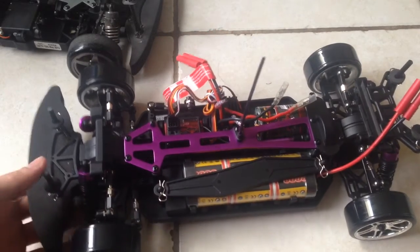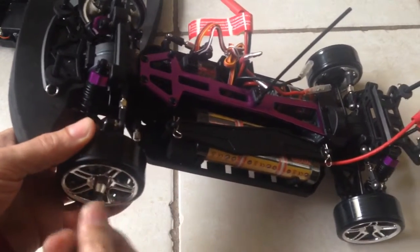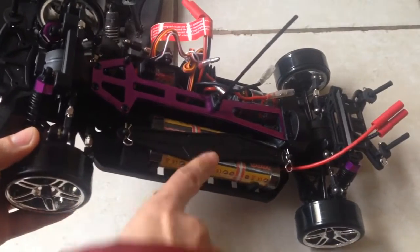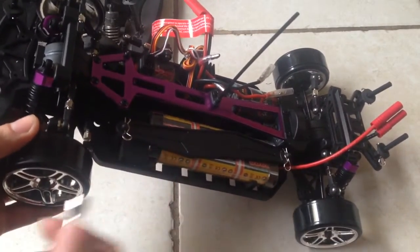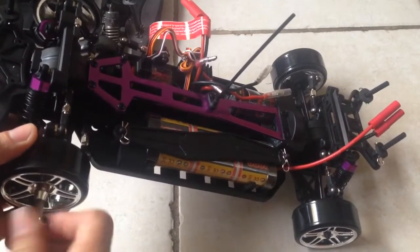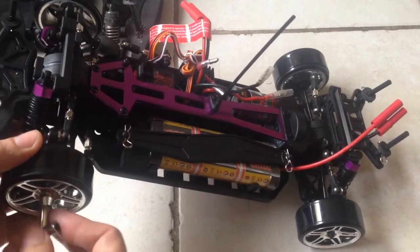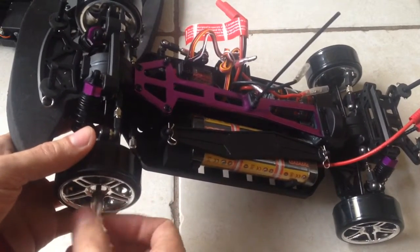I wanted to keep the chassis and everything clean for some other time, but it turns out I won't be able to do that. As you can see here, this is the other battery mounted on there — this is actually the one that comes with the Exceed RC Drift King.